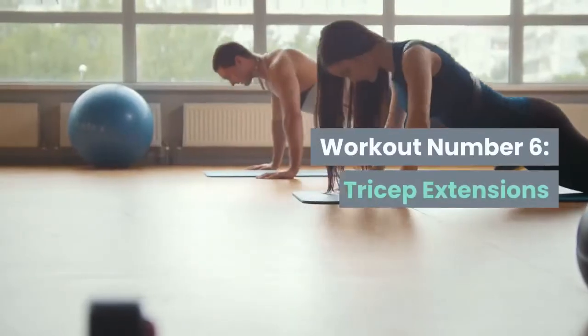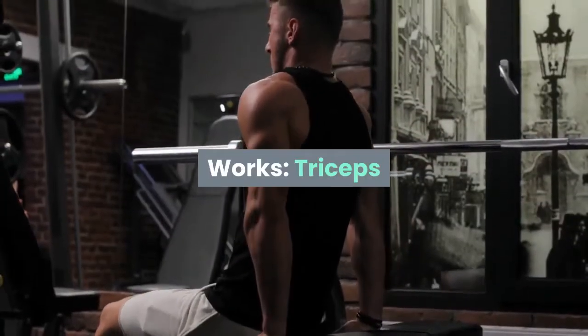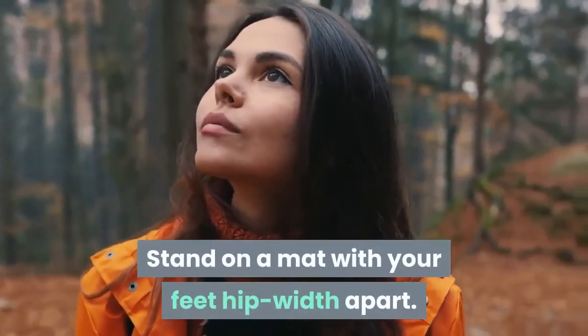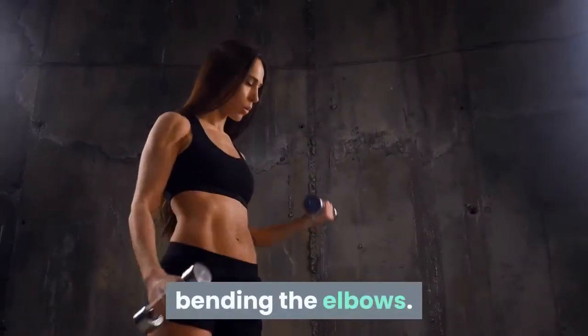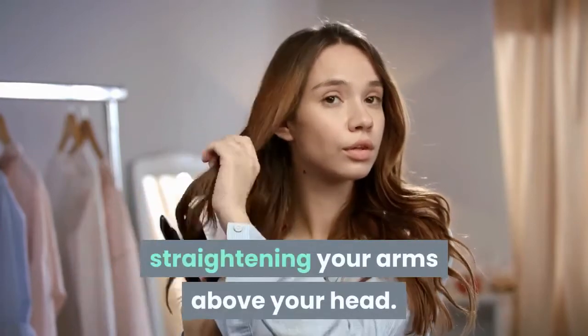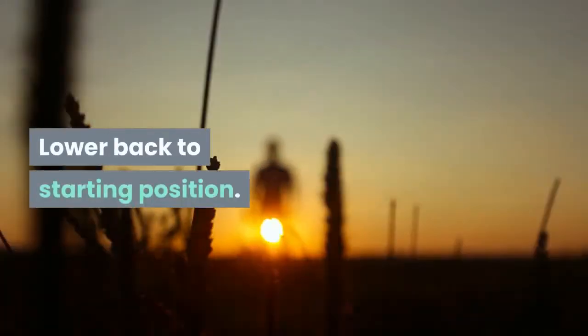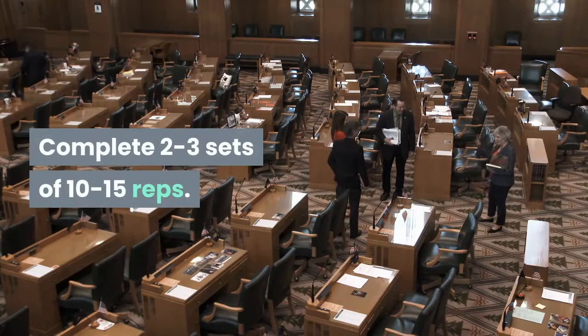Workout Number 6: Tricep Extensions. Works: triceps. Stand on a mat with your feet hip-width apart. Hold one dumbbell with both hands behind your head, bending the elbows. Bring the weight towards the ceiling, straightening your arms above your head. Lower back to starting position. Complete 2 to 3 sets of 10 to 15 reps.